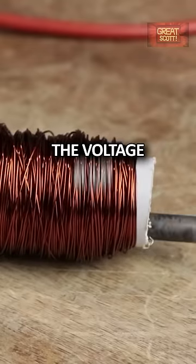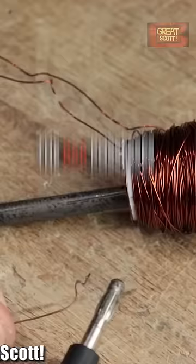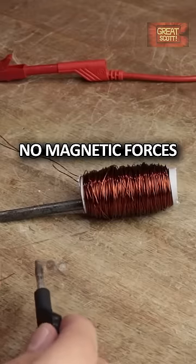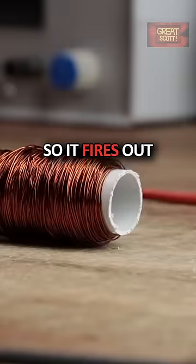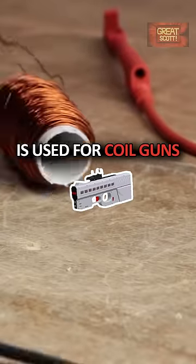So if we release the voltage at just the right moment when the bar is at the center of the coil, the bar possesses kinetic energy and there are no magnetic forces that hold it back, so it fires right through the other side of the coil. This functional principle is used for coil guns.